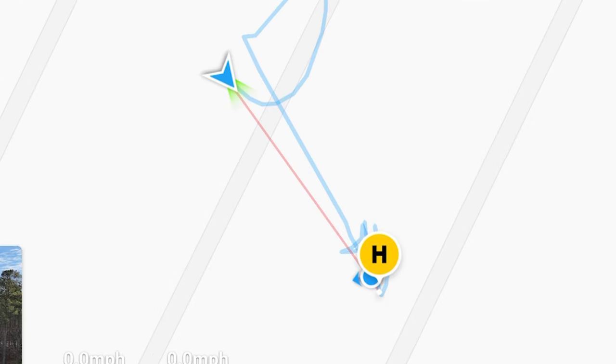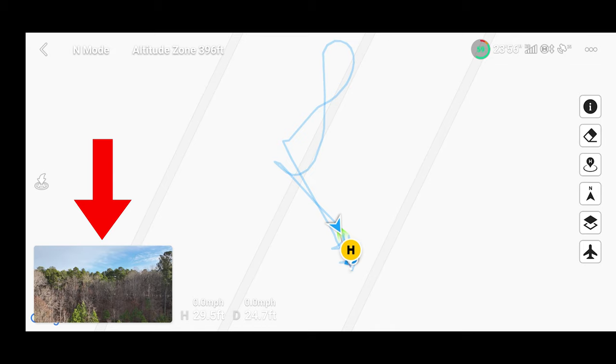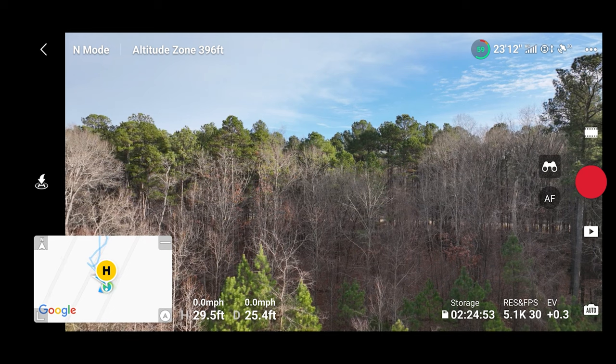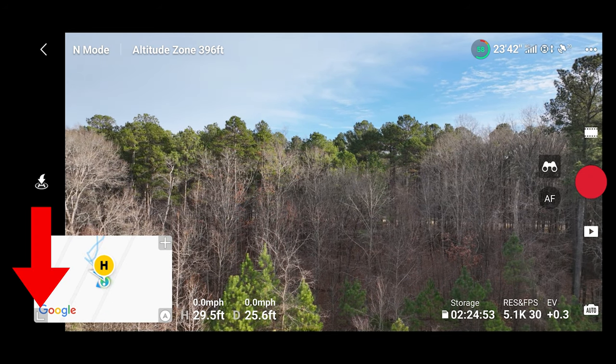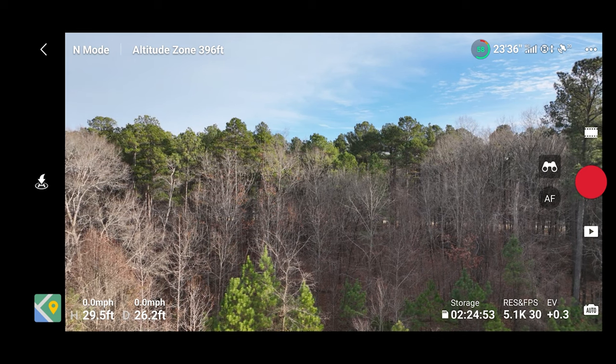That red line, if you then press forward and move the drone back, will lead you right back to yourself. That's not an automatic feature — I still piloted back to myself, but it came right back. If you were to return to home, it would also head back to that H, which is essentially right next to me because that's where we took off. Tap the live video feed on the lower left to expand it, then tap the minimize button to get rid of the map and get back to full live video view.